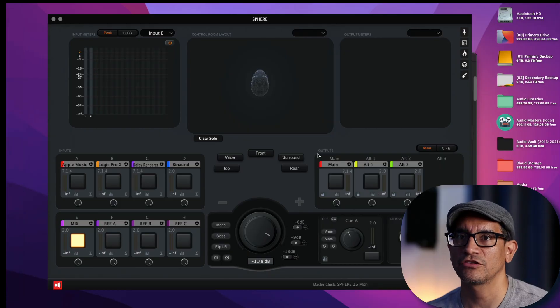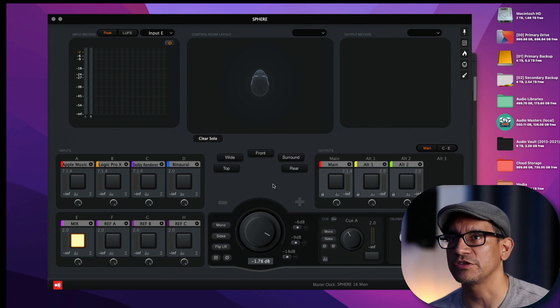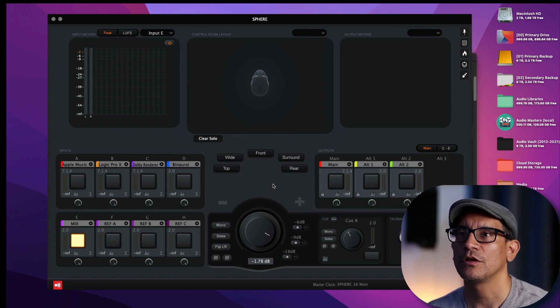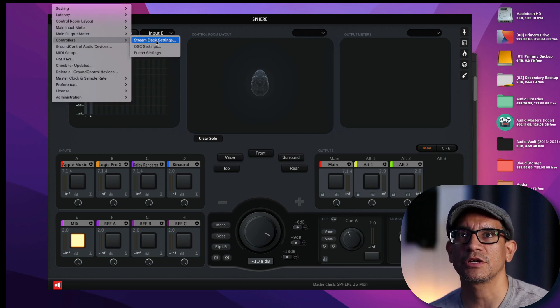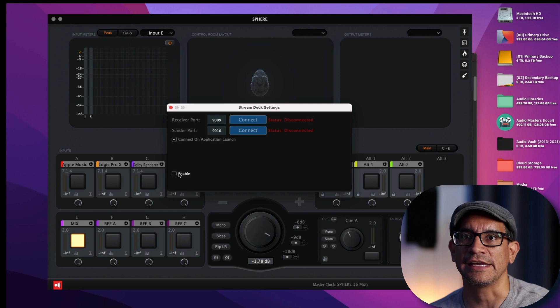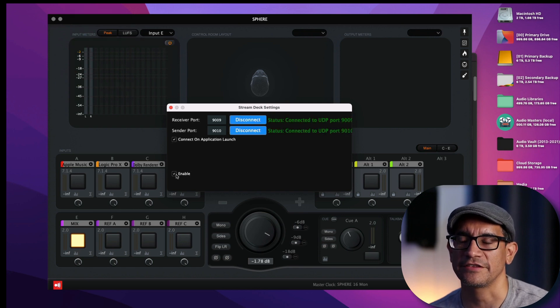Now that we have Stream Deck on the computer and also on the iPad, let's launch Sphere. So we have Ground Control Sphere launched. The next step is really simple, which is going to be to enable Stream Deck as a controller for Sphere. For that, you're going to go to Settings, Controllers, Stream Deck Settings, and click Enable. Once the status is green, you're good to go.